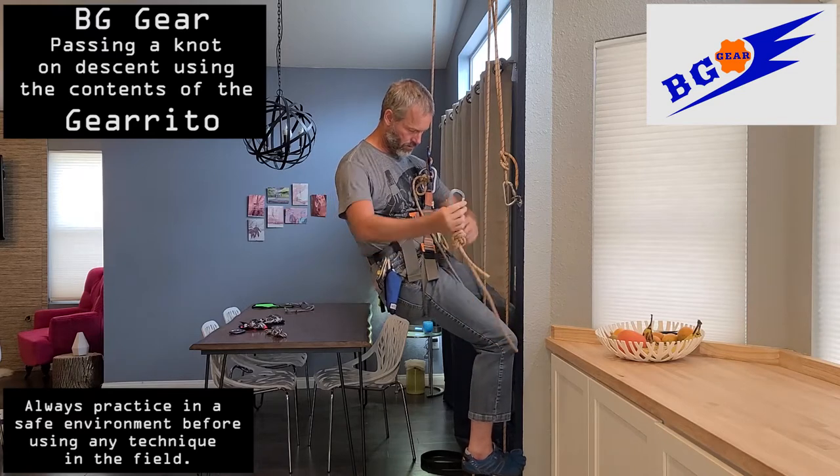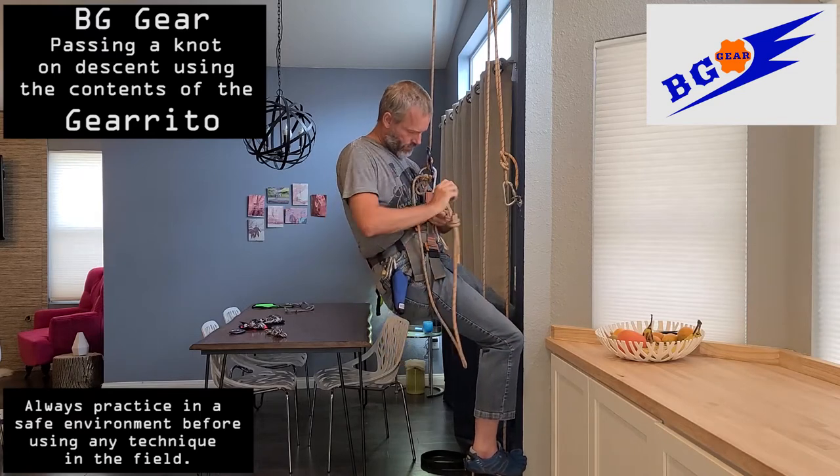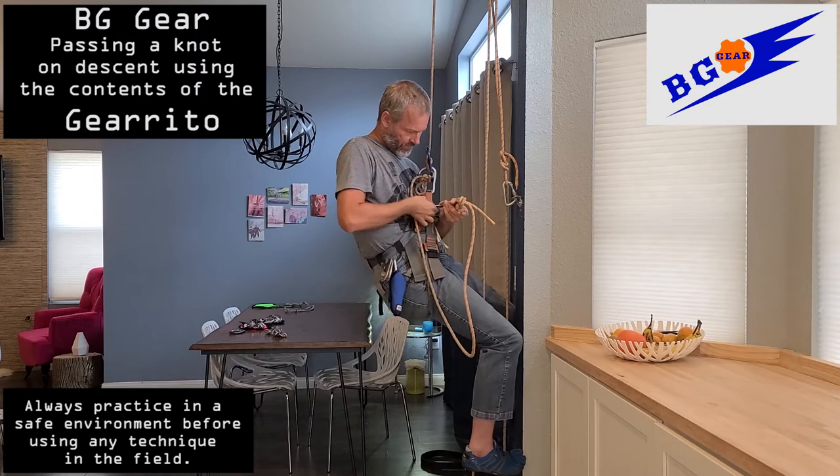Clip that into the belay loop on your harness. Be sure that carabiner is locked off.